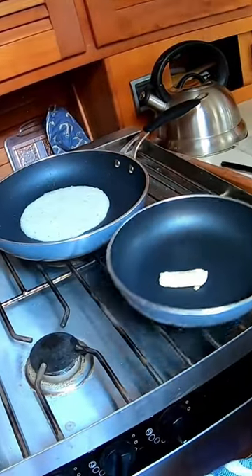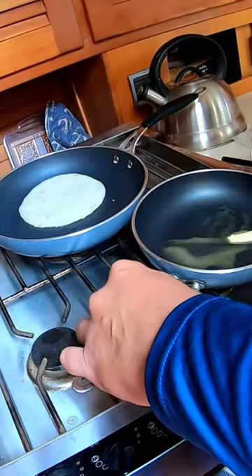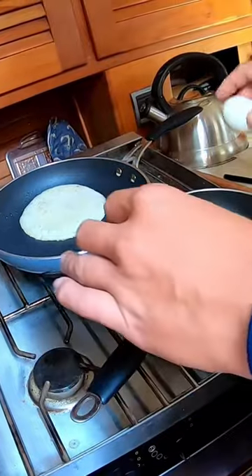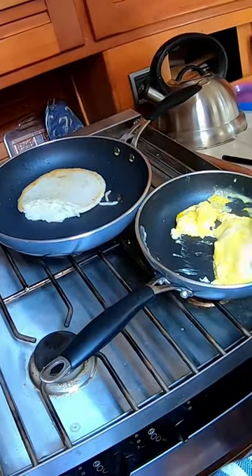Here we have Curtis making some arepas that we bought pre-made at the store. We are on passage, so this definitely saves on time. Curtis is now adding some eggs to a little bit of butter and he's going to scramble those up in the pan because it saves on dishes and time. He's making enough eggs for the both of us.